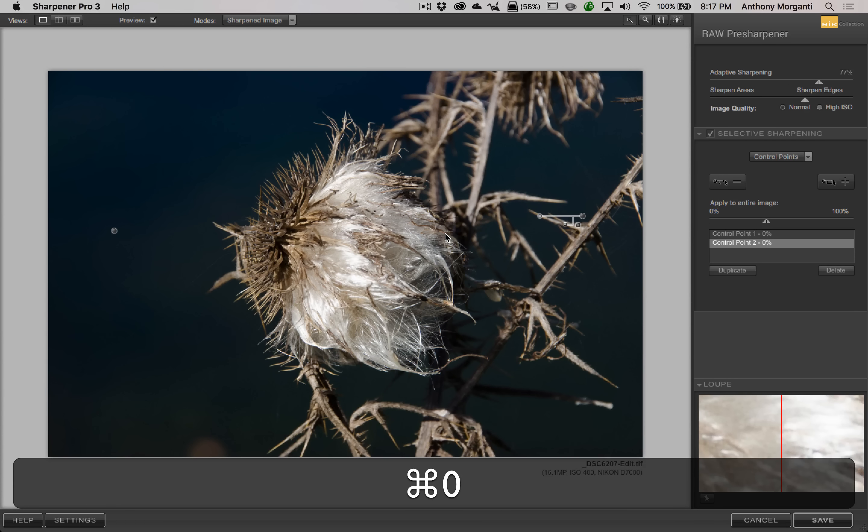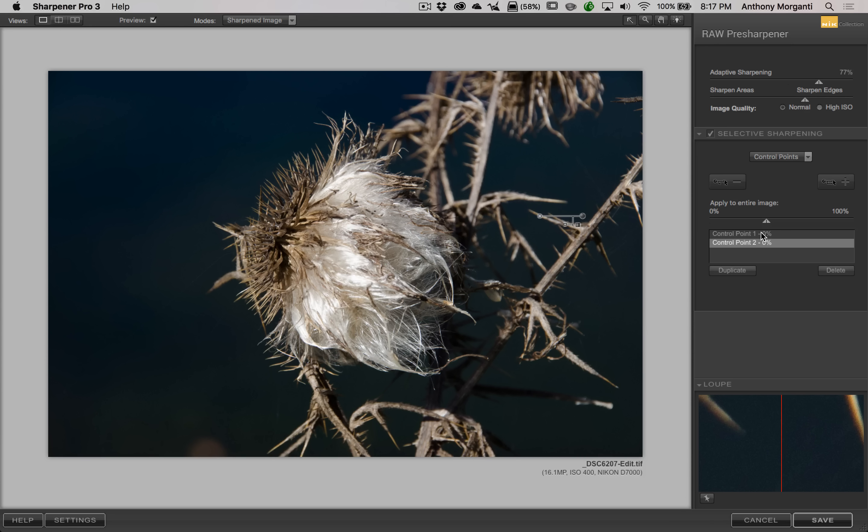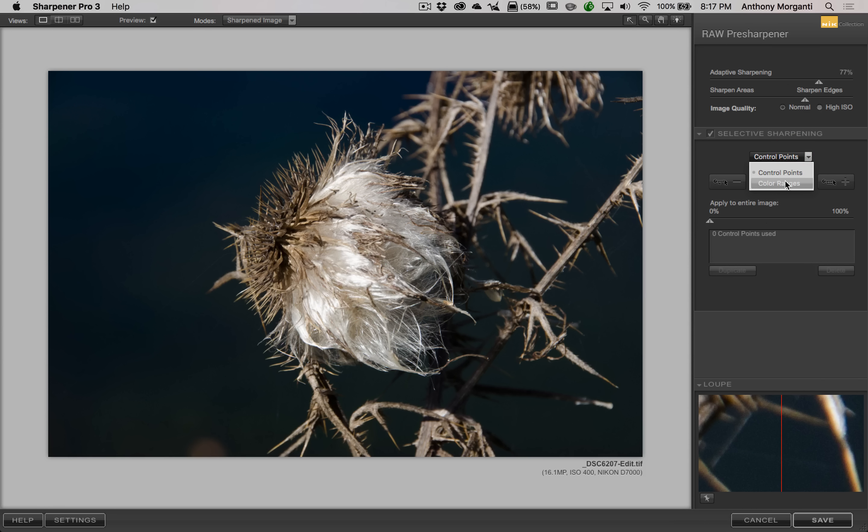Now I'm going to zoom back out by hitting Command Zero and get rid of these control points — I want to show you color ranges. Color ranges will work better on an image that doesn't have a big range of color. This image generally doesn't have a lot of different colors in it, so I think color ranges might work a little better here.